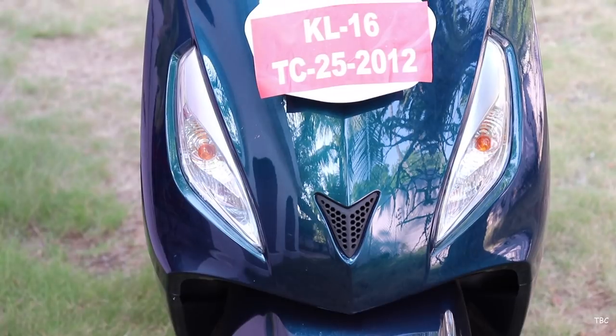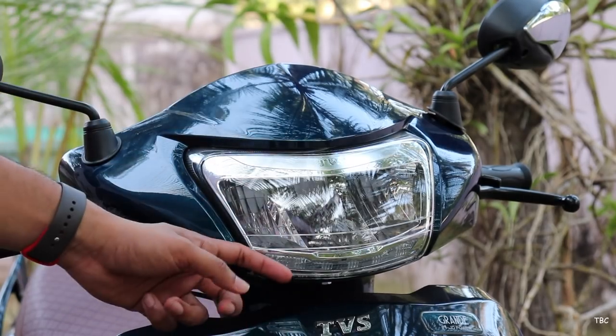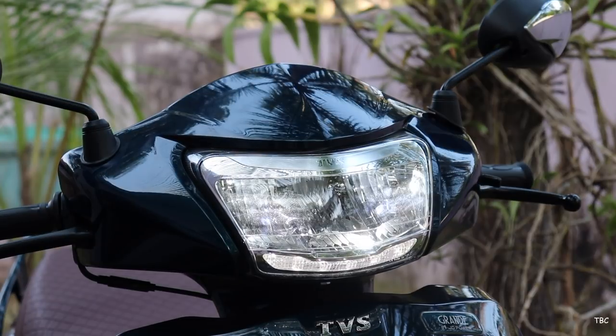The main front panel houses the indicators which look sharp and it's like an angry eye. Then you get the headlight which has a TVS branding. The headlight has a pilot light which is underneath the main headlight and both the main headlight and the pilot light are LED. This is a really good addition.